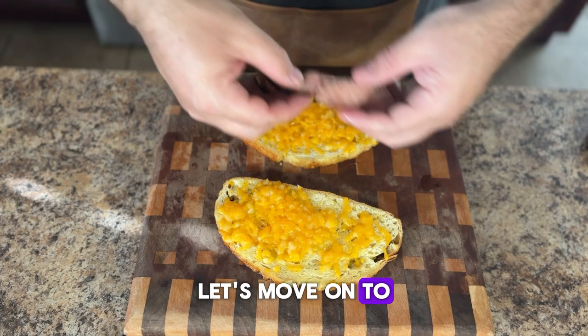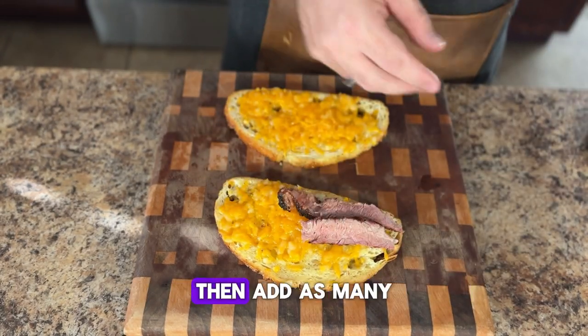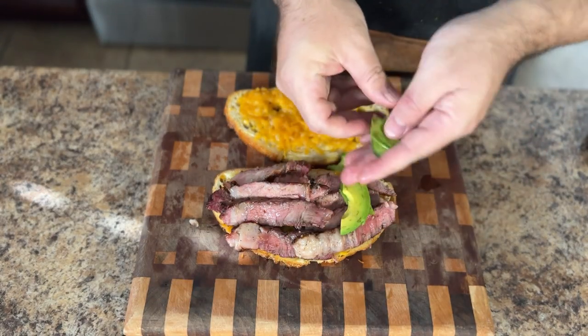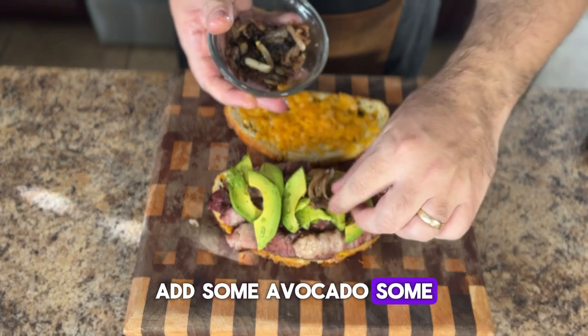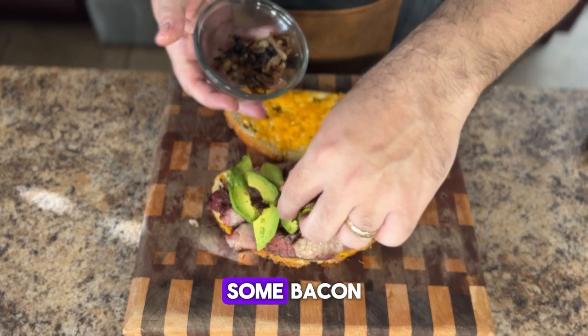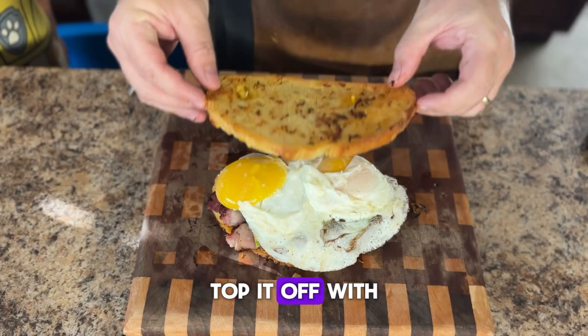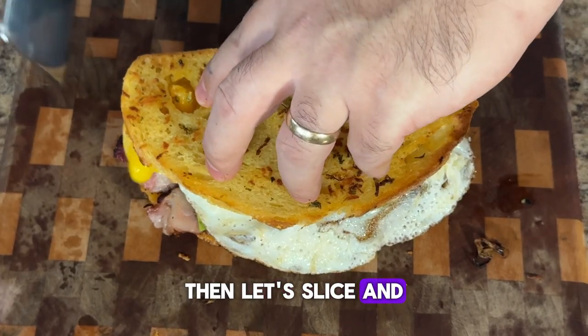Now that we have everything prepared and the steak is sliced, let's move on to the assembly. Take that wonderfully cheesy Texas toast, then add as many layers of that perfectly grilled ribeye steak as you want — today you get to be the sandwich artist. Add some avocado, some sautéed onions, some bacon, and don't forget those pan-fried eggs. Top it off with the lid and make sure to get approval from your youngins.